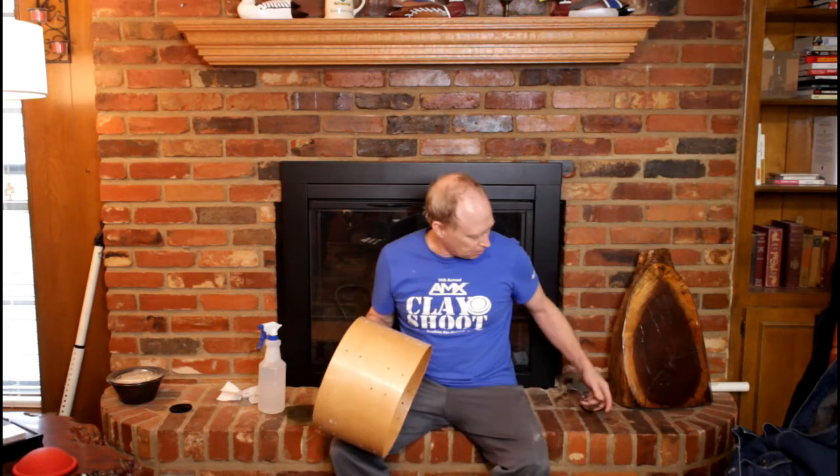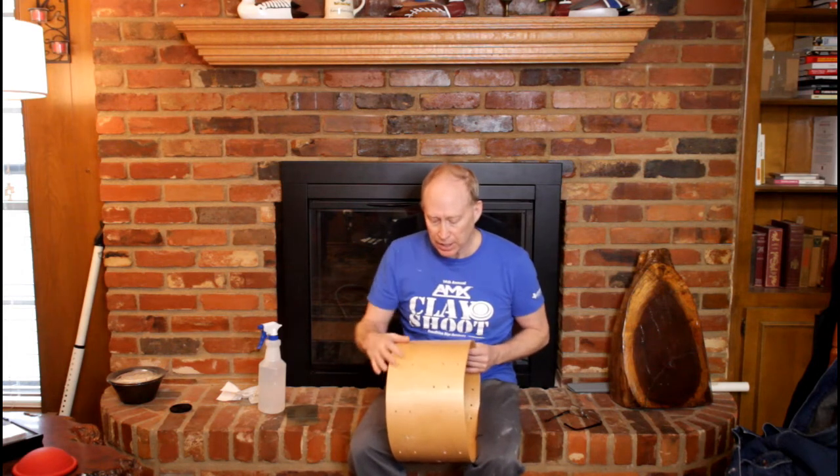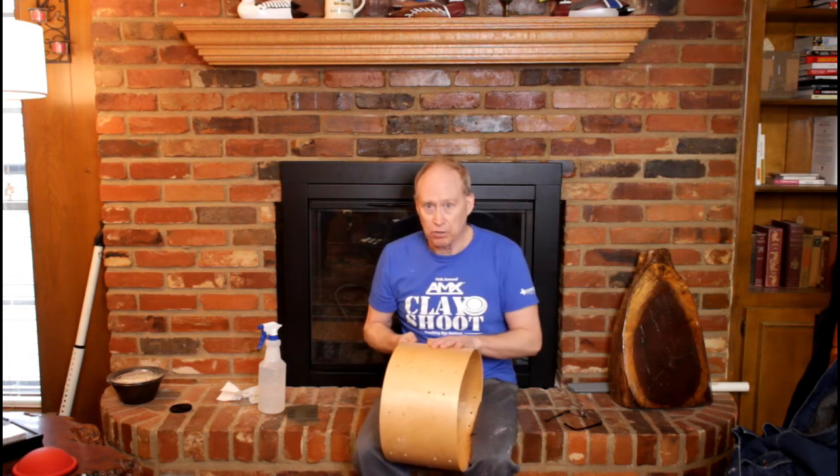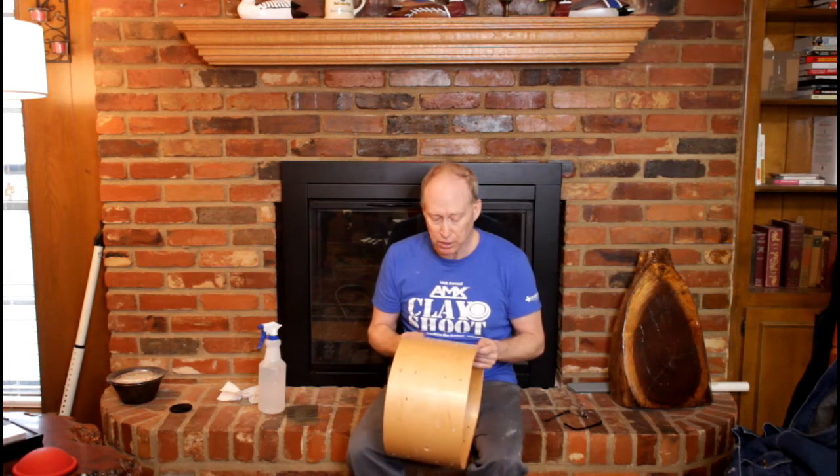Here we are in the third installment of the custom snare build. Where I left off, I had already gone ahead and lacquered this whole thing. I decided to use lacquer because lacquer is a much harder finish and it'll last a lot longer.